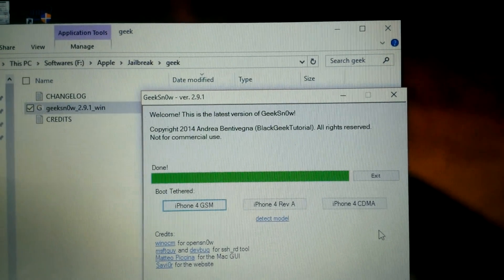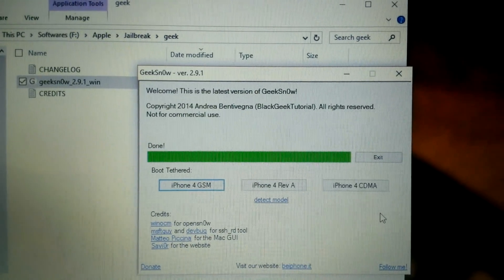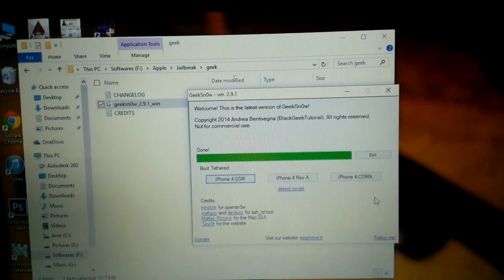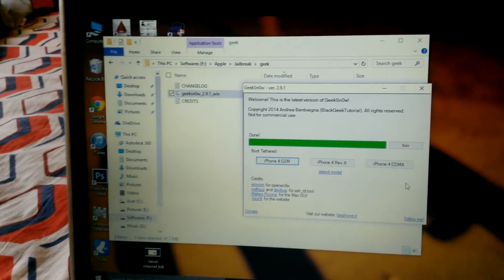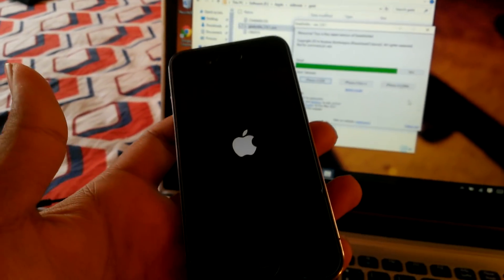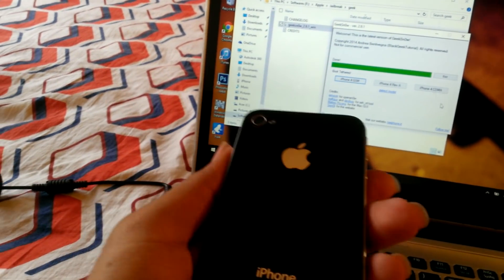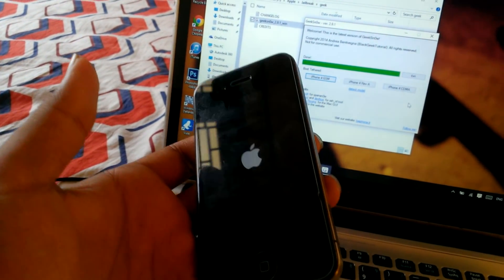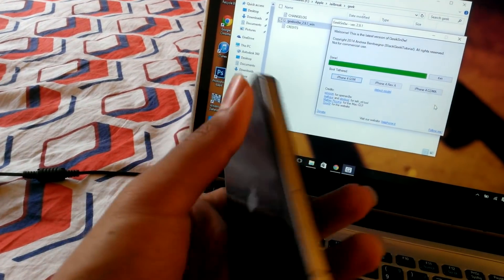I'll give the link below on how to convert the tethered jailbreak to untethered. Please note this video is for education purposes only, for people who are interested in reverse engineering and other stuff. This is not for commercial use or any other illegal activities. Thank you.